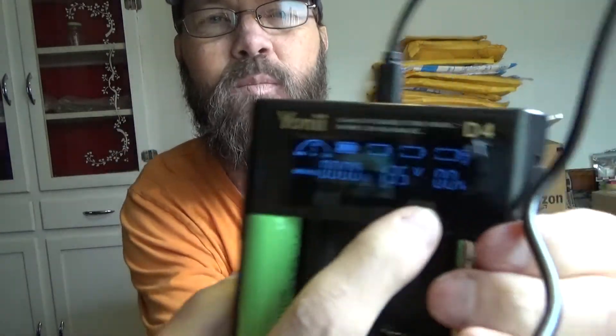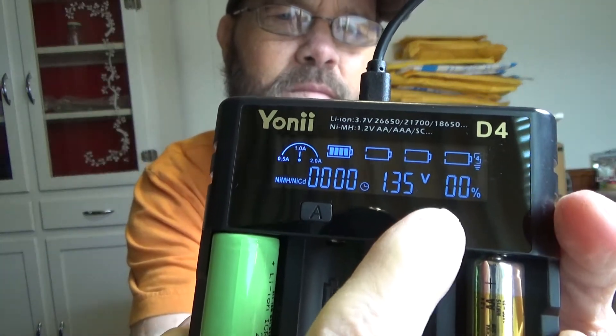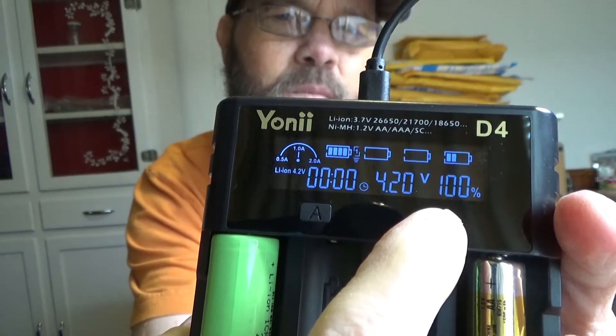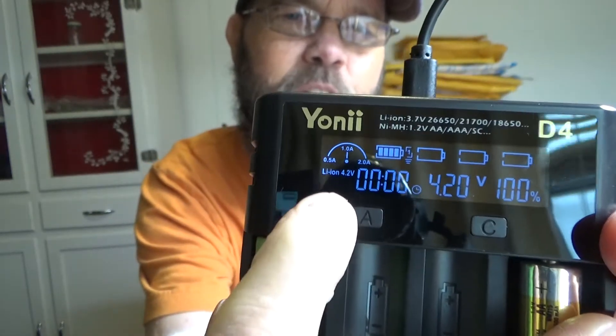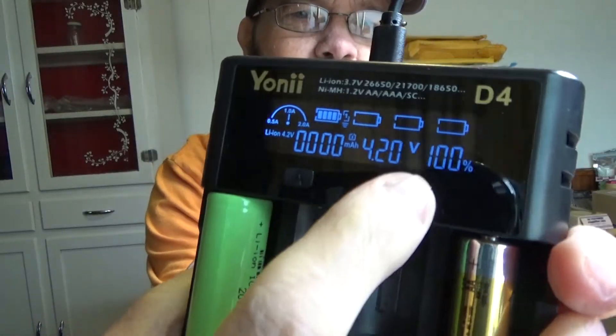You have a lot of different information available to you — voltage and more. I have a little bit of a vision issue so I just wanted to double-check to make sure I'm telling you properly. And you can see right there the battery type is actually changing as far as what type is being detected.